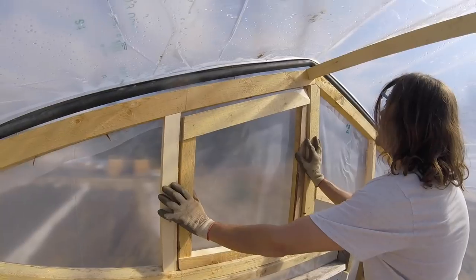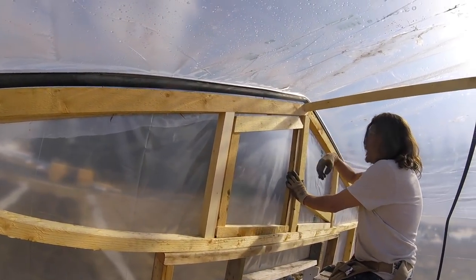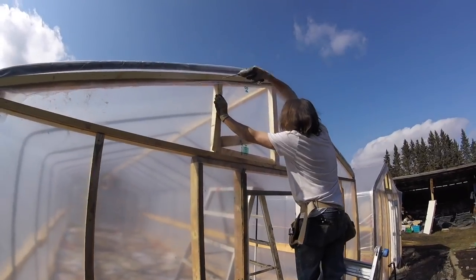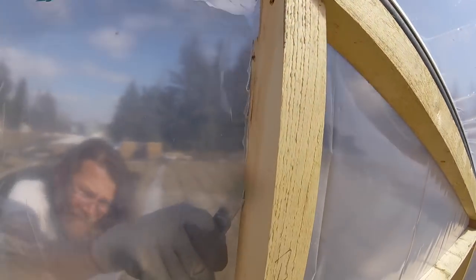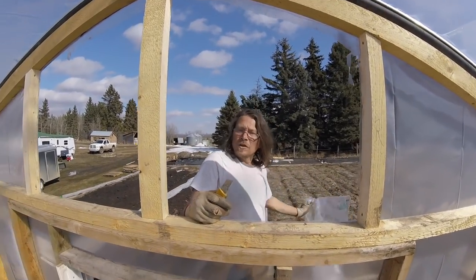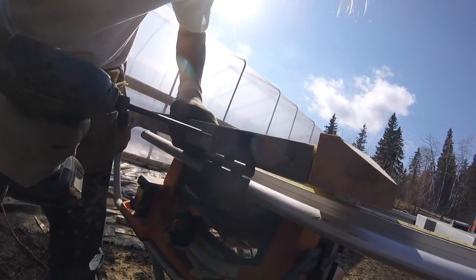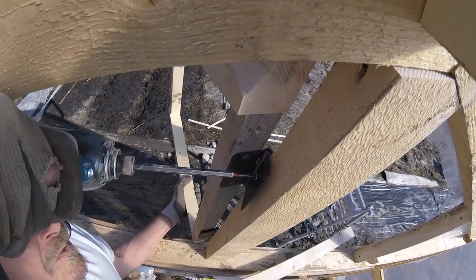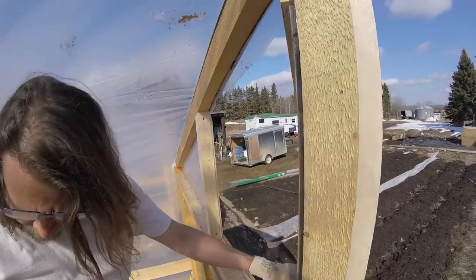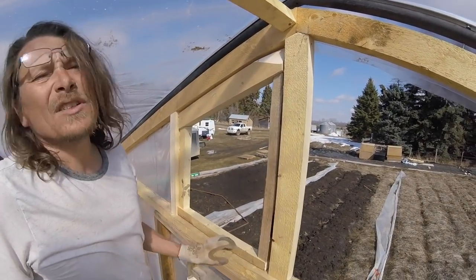The next step is going to be on the outside — I'm going to put some battens down here and down here, and cut this poly so I can get the hinges on. Ready for hinges — let's put seven inches from each end, that should be sturdy enough. Not too bad. That's enough for government work. I'll just get the other door made up and then I'll show you what she looks like when it's all finished.